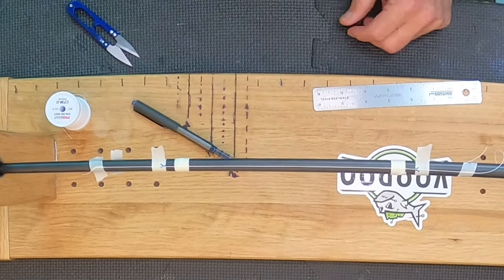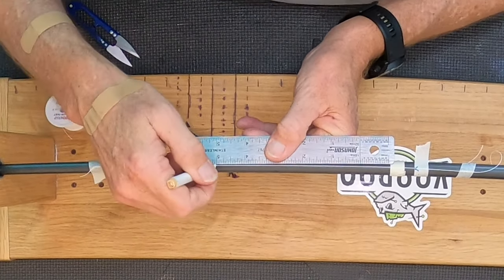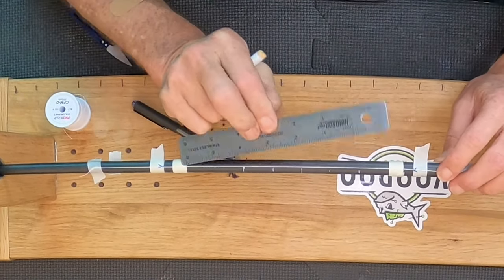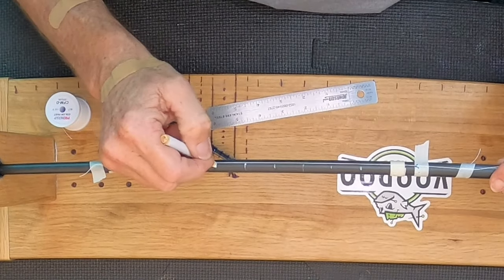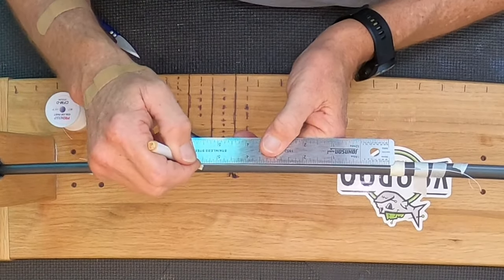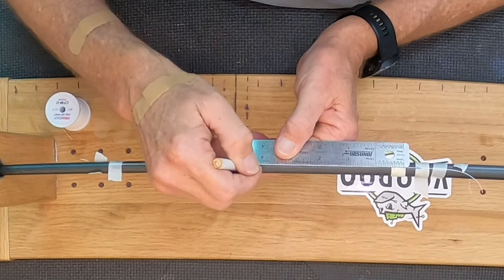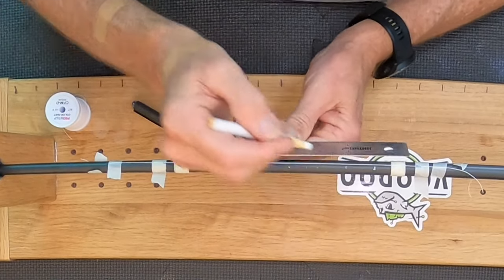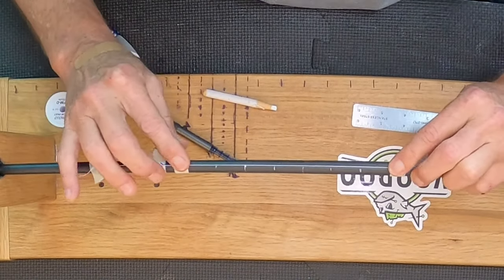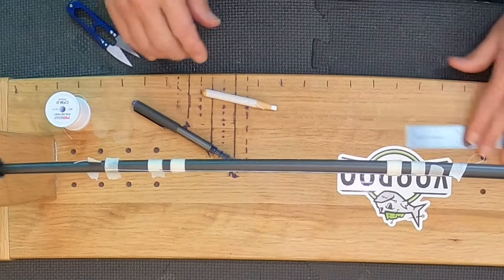So I'm going to use my china pencil — I'll do it in white so you can see it. You're going to make a mark every one inch on one side. Then you go to the opposite side of the blank and do the same thing except you're going to stagger it by a half inch — so make your first mark at a half, then every one inch after that. We have two straight lines marked half inch apart. Okay, now we're going to start with the black thread.